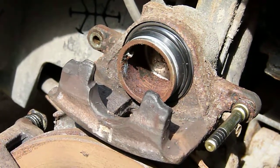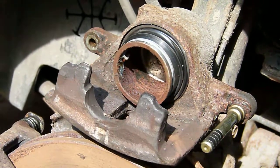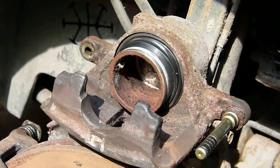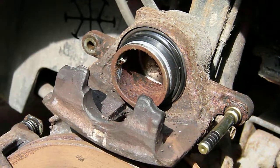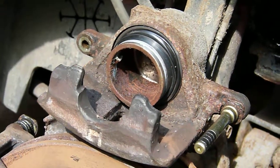At the moment, if you tried to force the piston back in with a tool or your fingers, you wouldn't be able to — not least because of the residual hydraulic pressure, but also because of the piston seal itself being somewhat dry.